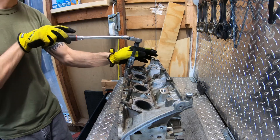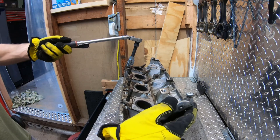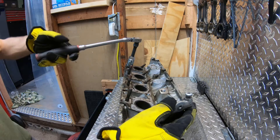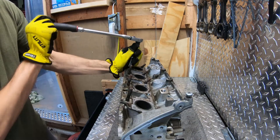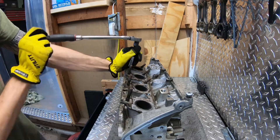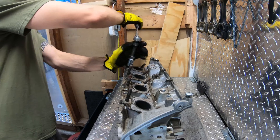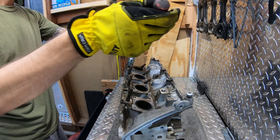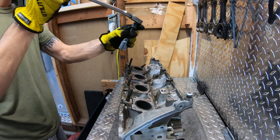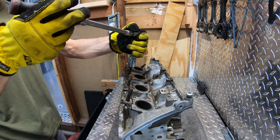Just removing the studs out of the old head with a fancy stud remover — it's an eight millimeter.